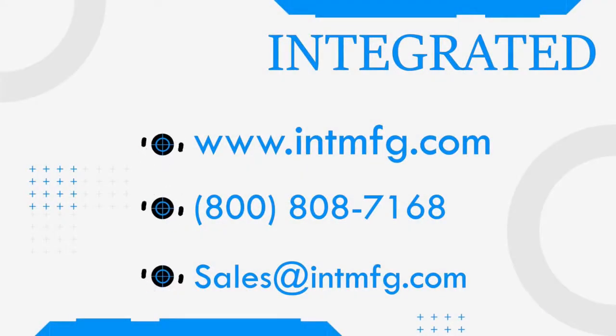If you have any questions, you can contact us at 800-808-7168 or email us at sales@intmfg.com. We look forward to assisting you with your manufacturing needs.